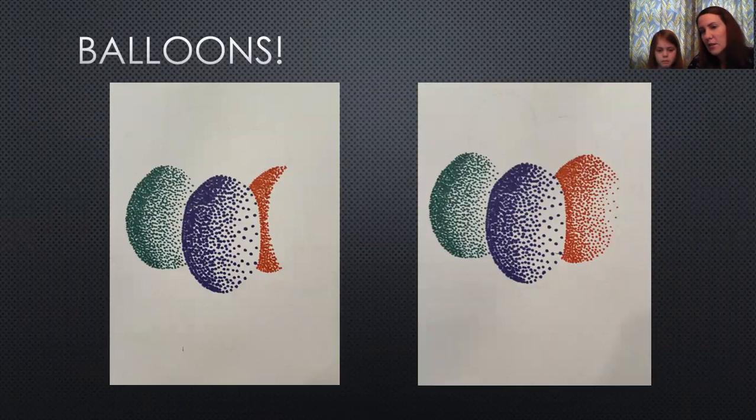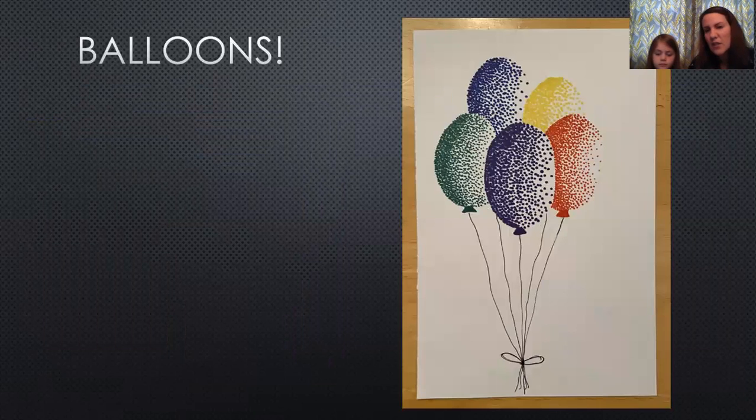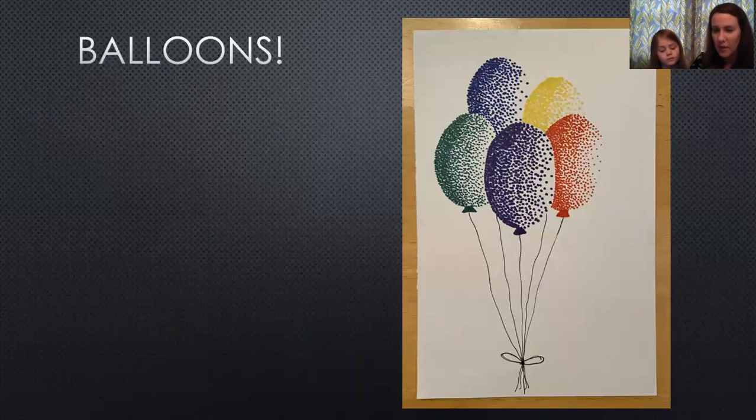So that's the blue balloon. You can see behind it the green balloon — very dark on the left side with not many white spots, but fewer green dots as I move to the right. Then I added the orange, then purple in front, then blue in the background, then yellow. So here we have my five balloons. I drew a little triangle shape at the bottom where you tie off the balloon, added some strings, and tied those together at the bottom with a little bow.